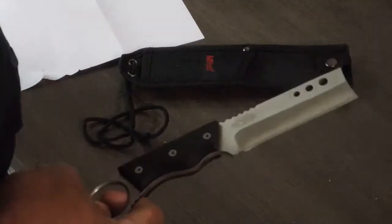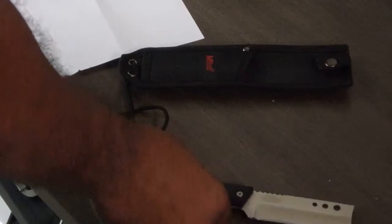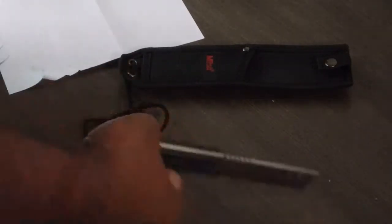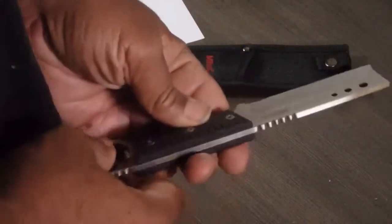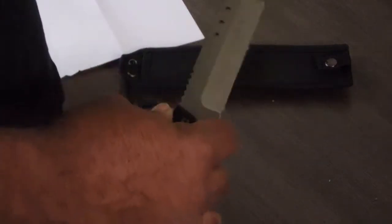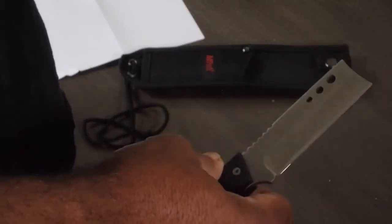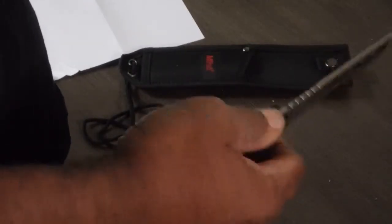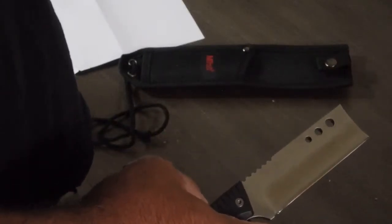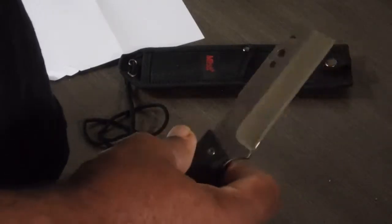Now this is not a long knife — it's only eight inches overall, which makes the blade probably four and a half inches, which is basically legal in a lot of jurisdictions. Whether or not that jurisdiction makes fixed blade legality an issue is something you'd have to consider for yourself. This is not something you would carry and flash freely, because it could draw attention from people with badges.